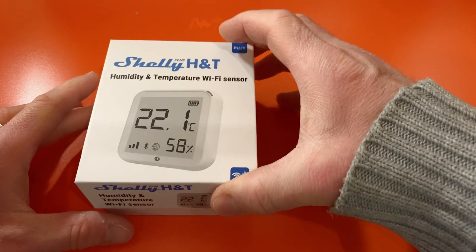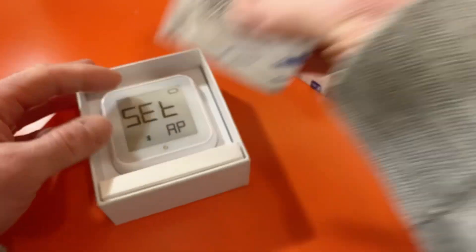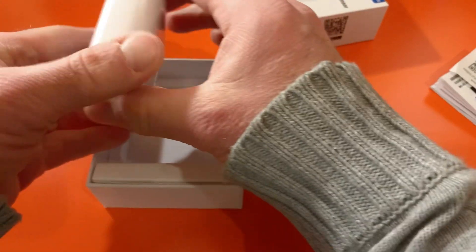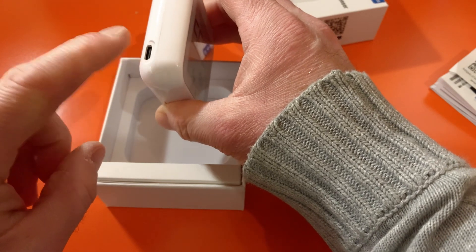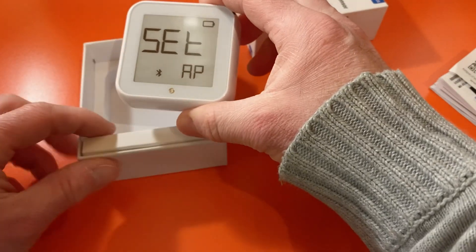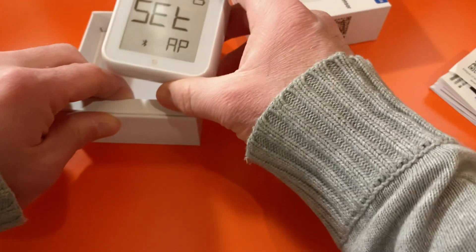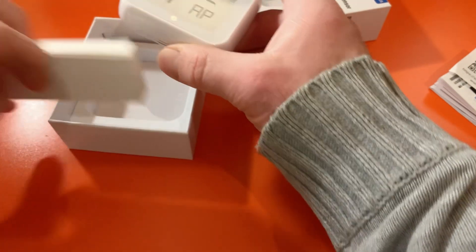So here it is — Shelly Plus H&T. Let's get rid of the paperwork and there we are. Now normally you'll see a temperature reading there. This is actually got no power on it at the moment, but I did earlier in the week attach a USB-C cable onto this and it started to power up and was turning into access point mode and going into setup. But I wanted to explore it a little more here with you now. So unplugged, told it to wait.